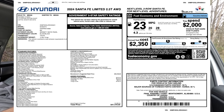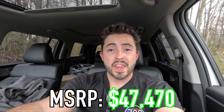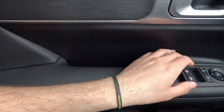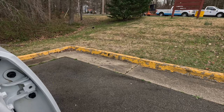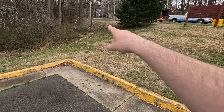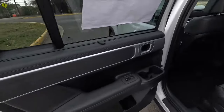The MSRP of this particular 2024 Santa Fe Limited as spec'd is $47,470. Considering how well-equipped it is as a three-row SUV, I think that's a pretty good value — especially being the loaded model. Interestingly, there was a very dark-colored squirrel nearby, which the reviewer briefly noted.